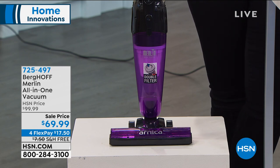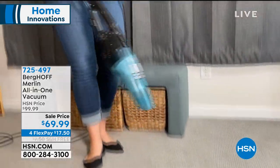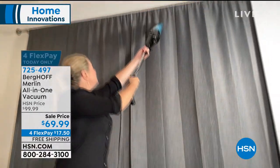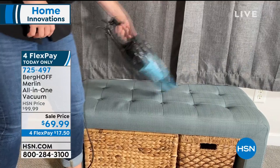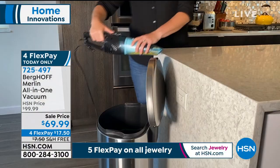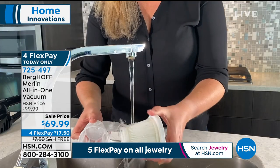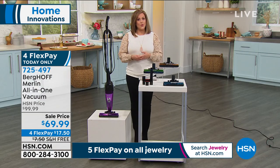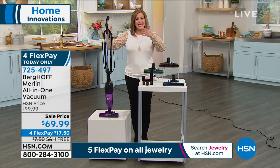It is whole home. Tonight it's coming with a two-year warranty, and the four FlexPay expires at midnight — $17.50 gets it home. Maybe you're that person that really loves to clean every single day and your heavy vacuum cleaner is kind of a pain keeping you from cleaning. Maybe you have a home full of pets. Maybe you live alone or have a smaller apartment and you just don't want the big clunky vacuum cleaner, you don't want to order bags. This is the answer.